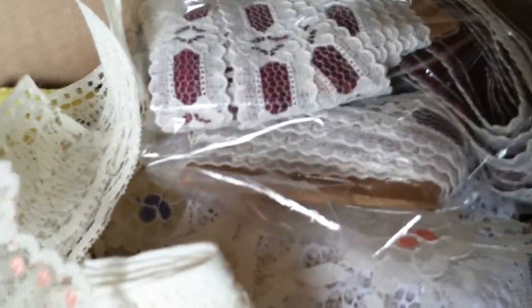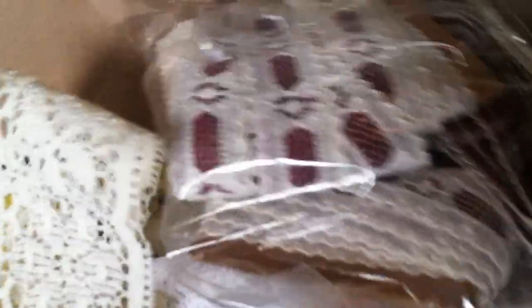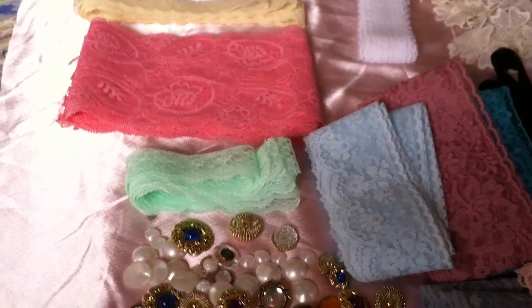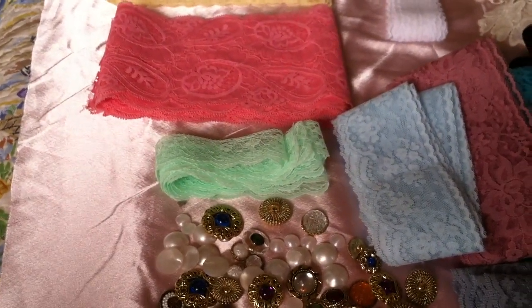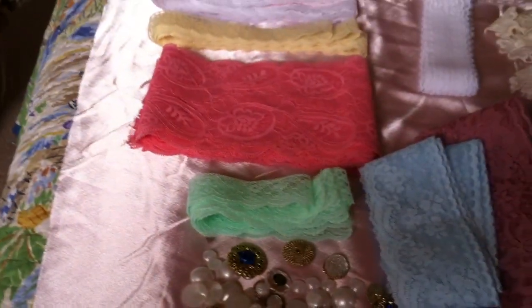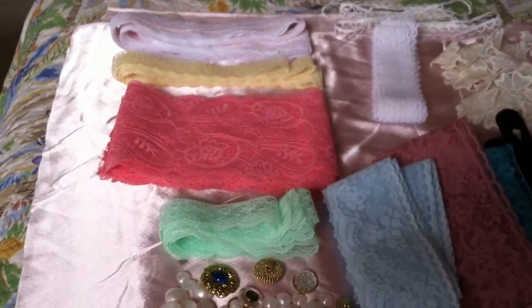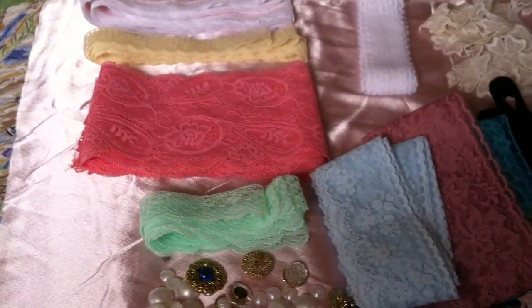This is going to be the second half of my lace haul. This was from a local store here that my YouTube friend Anna Giannis turned me on to — her YouTube channel is Anna Giannis 2, I'll put it below. She has some amazing work, her stuff is just absolutely amazing. So she told me about this local lace and trim shop here in Miami.